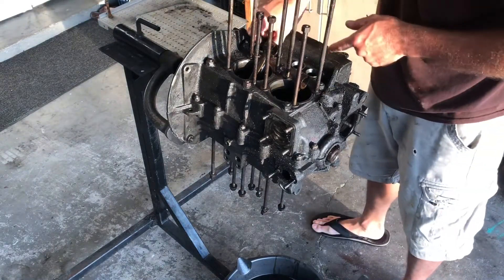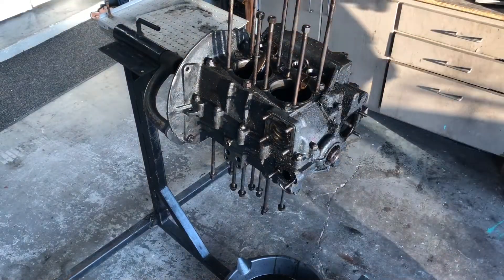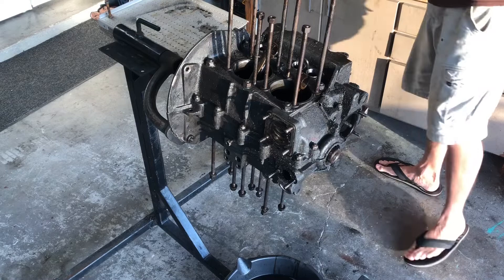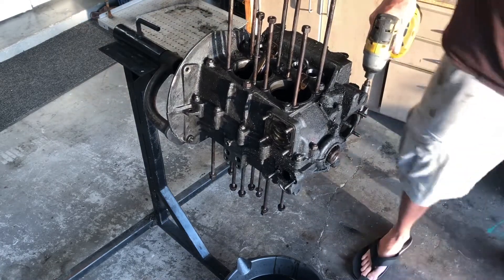Put the lifter clips in before I forget — retain the lifters in their correct spots. All right, start pulling some stuff apart here.